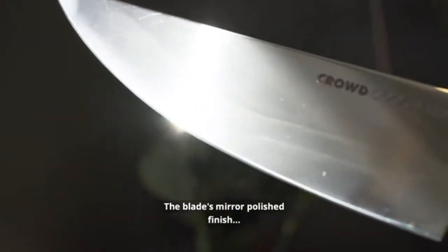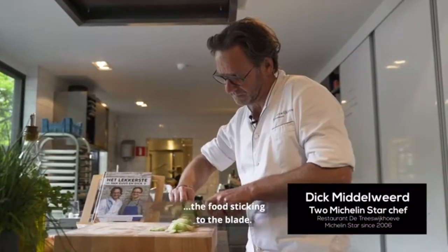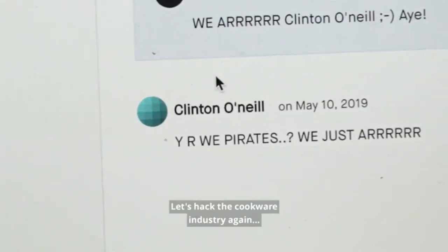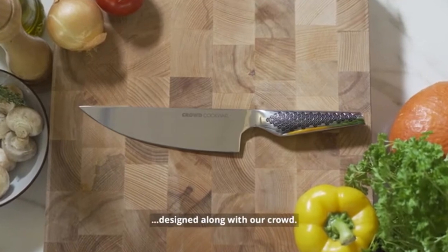The blade's mirror polished finish gives the Wigbolt a sleek and clean look and reduces food sticking to the blade. Forget paying more than 150 euros for a chef knife — our price starts at 49. Let's hack the kitchen industry again and conquer the kitchen with a pirate sword designed along with our crowd.